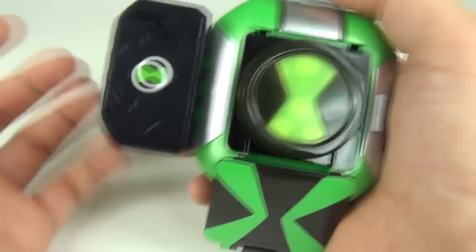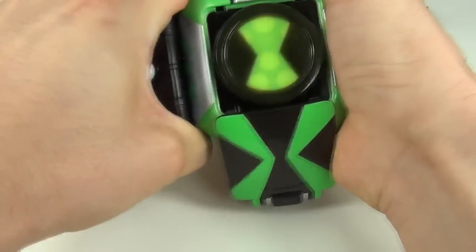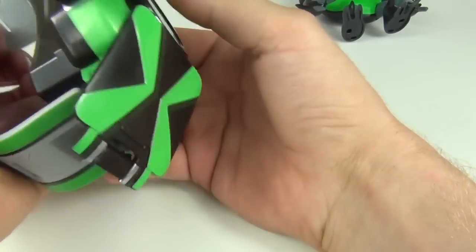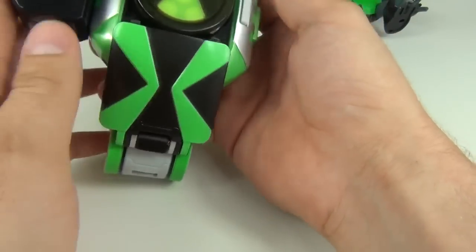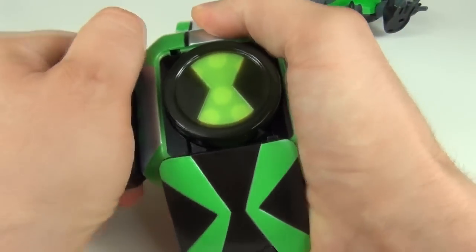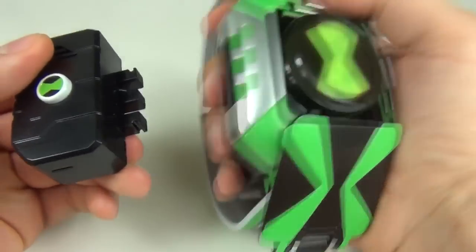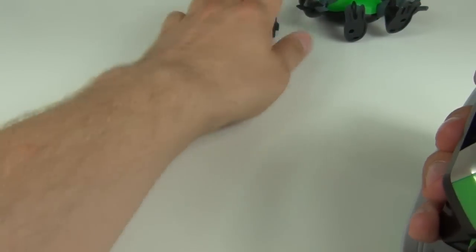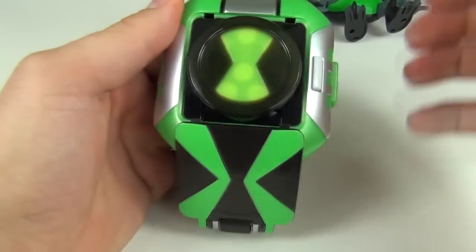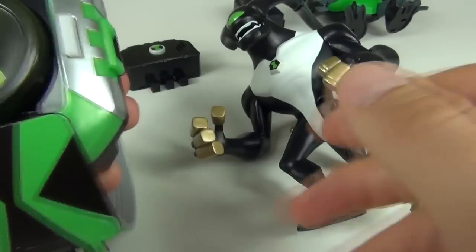Taking these out is extremely difficult. I can't find a quick release button anywhere — I've looked around and I can't find one. It is extremely difficult. You see how hard that was to take out? So kids, if you are having difficulty with that, please do get your parents to assist you.